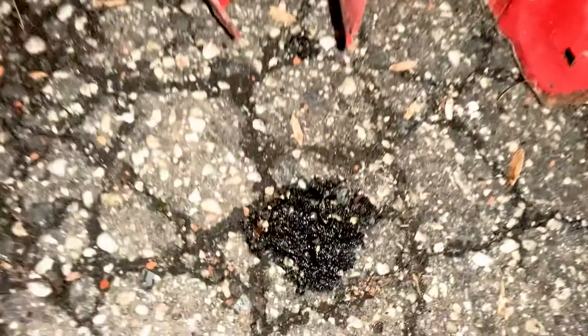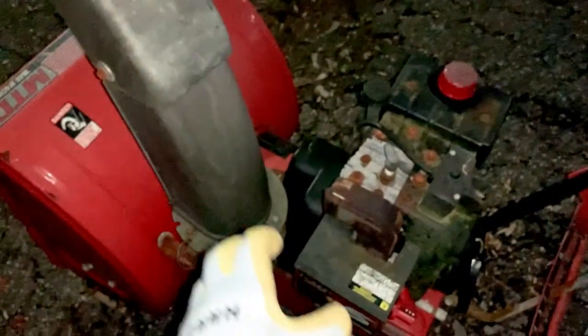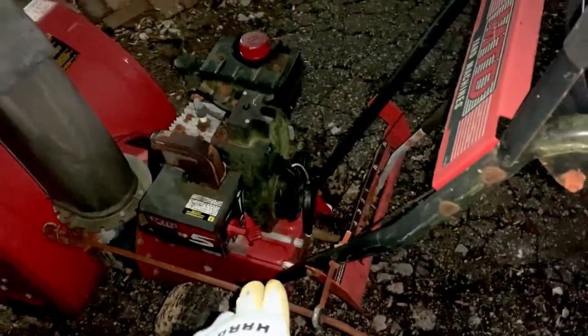We've got a flat tire so it's gonna be hard to actually move this. I don't think that was there before. So we could have an oil leak, but what really concerns me is the fact that it was sparking, and even when we had the throttle at a lower position — the turtle setting — it was still too high.